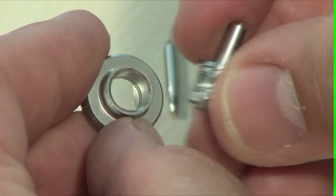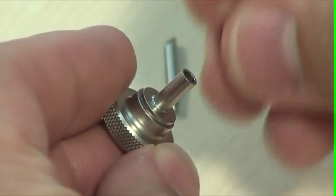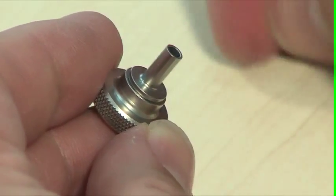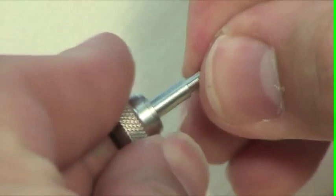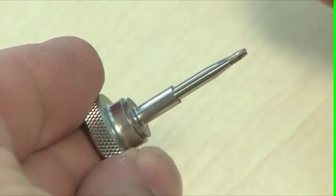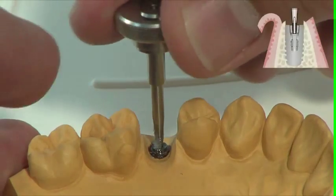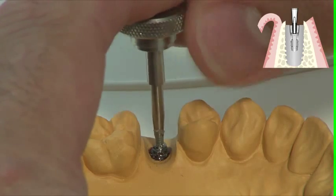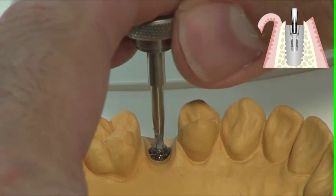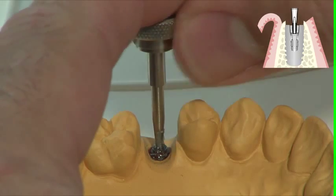Install the screw tap M1.6 in the medium ratchet insert for instruments, or in the short version if there is a lack of space. Use the handle for the ratchet insert or the surgical ratchet. Always use Vaseline for thread cutting. Proceed with care and do not overload the instrument. Do not forget to turn backwards at regular intervals in order to break up the chips. You need to perform two or three full rotations.